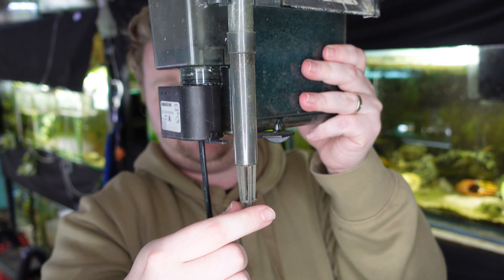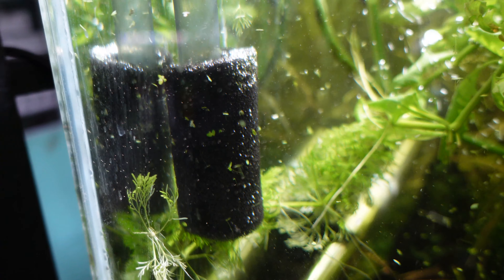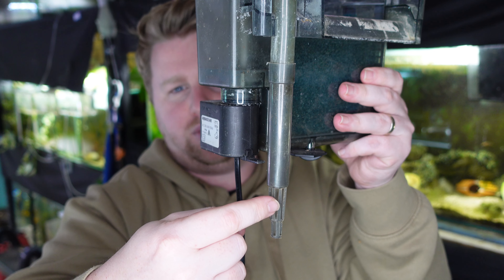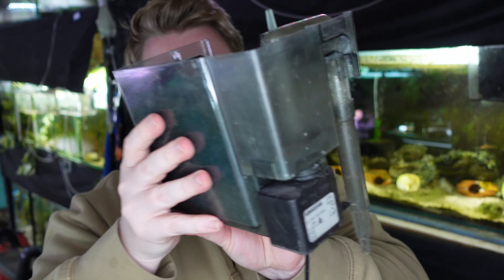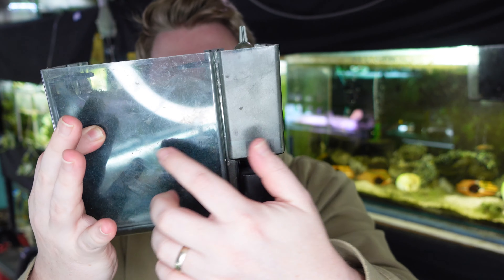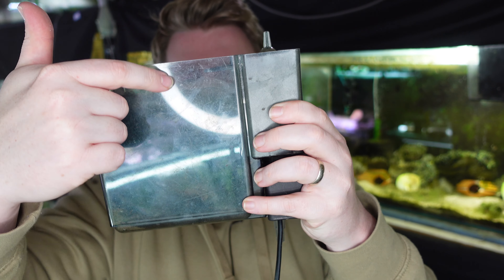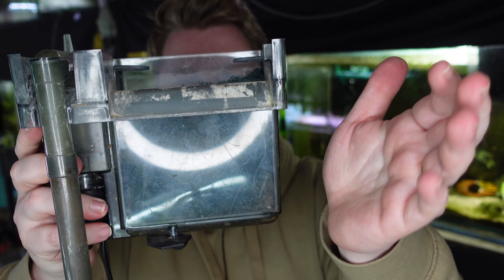The way hang on the back filters work is you have an intake tube here that sucks water up. You can put a pre-filter on there if you have small fish or shrimp — just make sure you get one sized appropriately. Water comes up through the intake, trickles over into the back, flows through all your media, and then overflows using a waterfall system at the front.